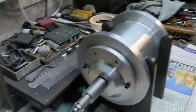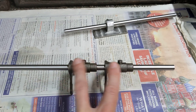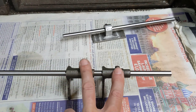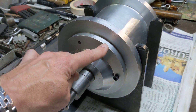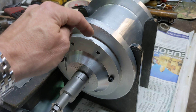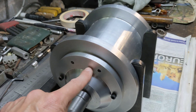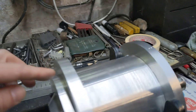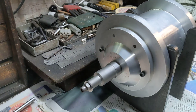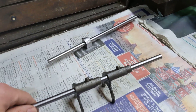The next thing we turn our attention to on the gearbox is the gear selector mechanism. If you recall, these are the selector forks and they slide along this shaft. This shaft needs to be held between the two end plates of the gearbox, which means there needs to be a blind hole drilled into that side of this plate and a blind hole drilled into this side of this plate, so the hole doesn't come all the way through. That hole needs to be the right depth.